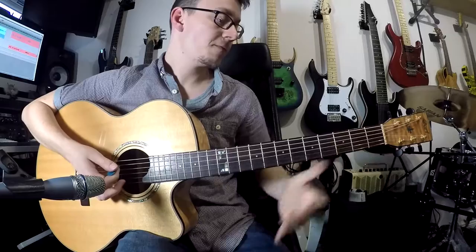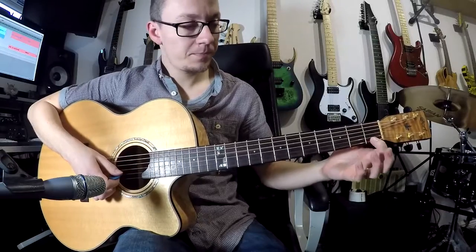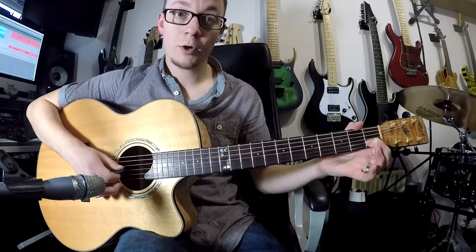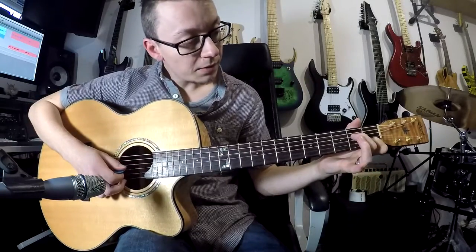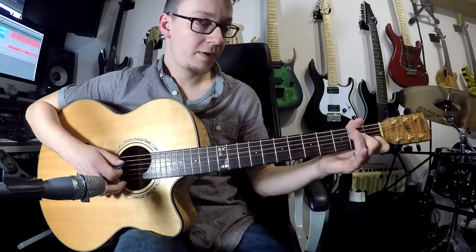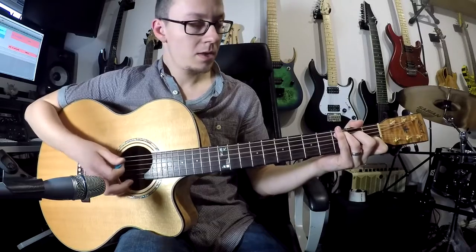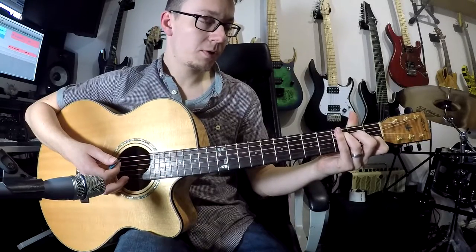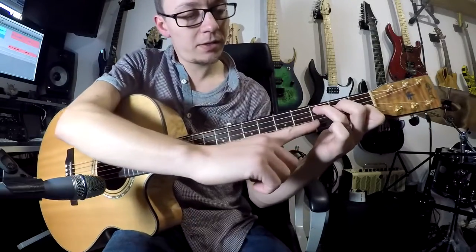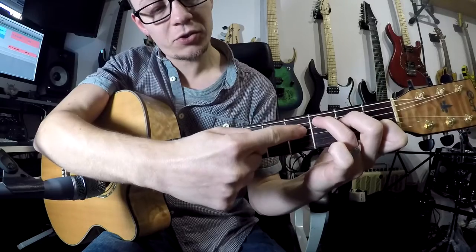The first one is a C major. The notes here are: first fret on your second string with your first finger, and then we skip your G as an open string, and then middle finger on the second fret of your fourth string, and then ring finger on the third fret of your fifth string. Now it's quite important to get your fingers in exactly the right place for this chord, because each finger has the potential to rest on the string of the next note.